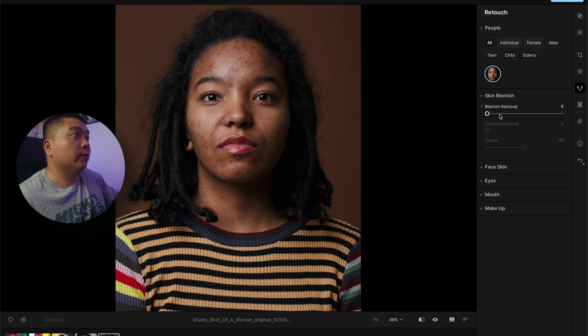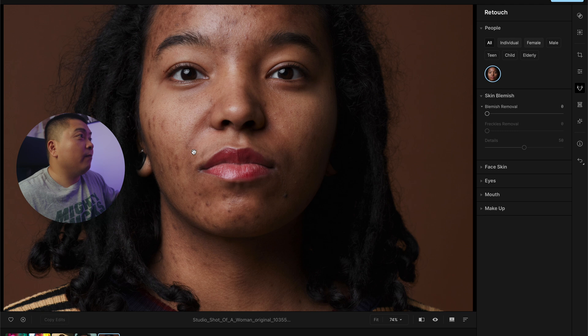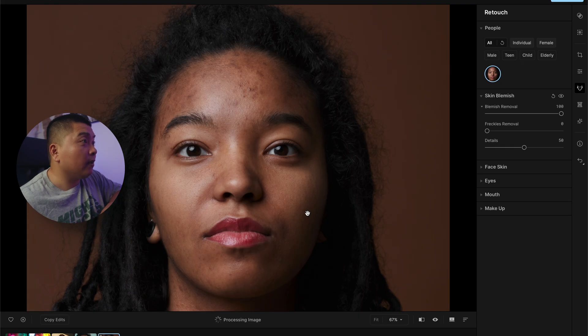So this is the blemish removal right here. This woman does have a lot of blemishes, so we're going to see in extreme cases what this software can do. I want to put it to 100 to see what it can do — and boom, it cleaned up a lot. Before, after. It's not bad so far. Everything looks natural.